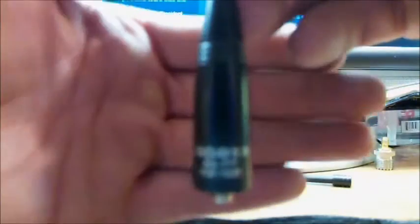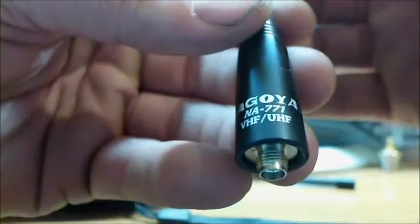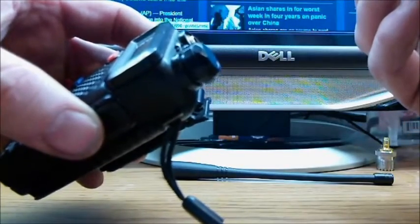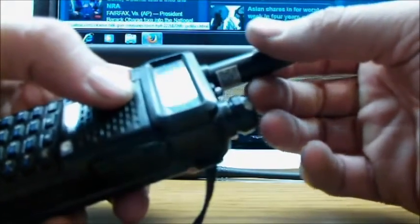Now, this antenna is a Nagoya NA-771. It's a VHF/UHF antenna with a little bit higher gain than the rubber ducky antenna. It's also SMA female, which just basically screws in, and it's a lot longer by far than the antenna that came with the radio.